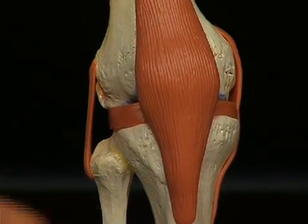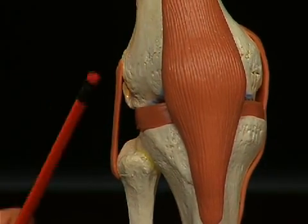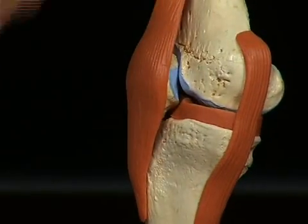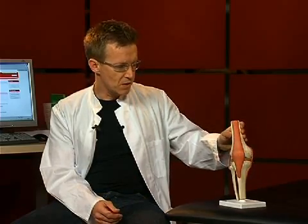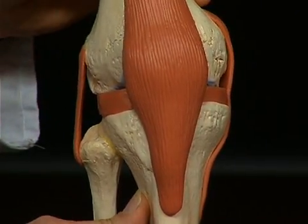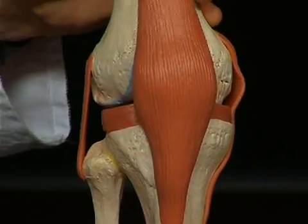Here we are lateral — one can see on the fibula that runs here — and here medial. This lateral ligament is appropriately called the ligamentum collaterale laterale, and the one on the opposite side, the ligamentum collaterale mediale. These lateral ligaments stabilize the knee against so-called varus and valgus stress — in other words, against bending strain as it appears on the horizontal level between the femur and tibia.